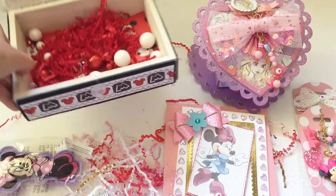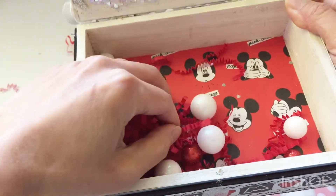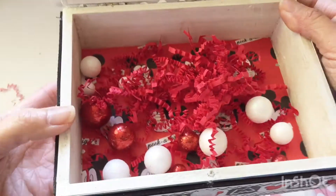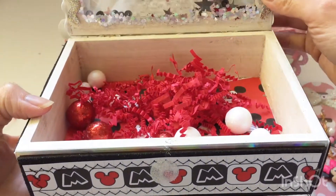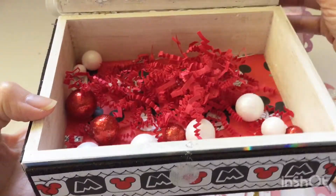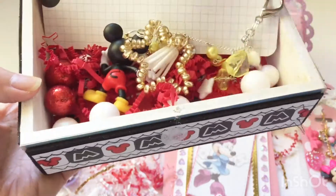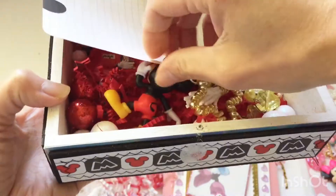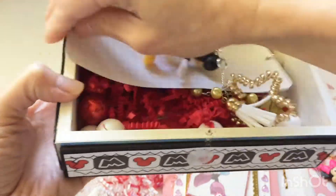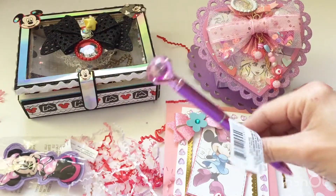I forgot to mention that inside the box she had it lined with Mickey paper and included some shred and fun vase filler in red and white. I love how this box is hinged.